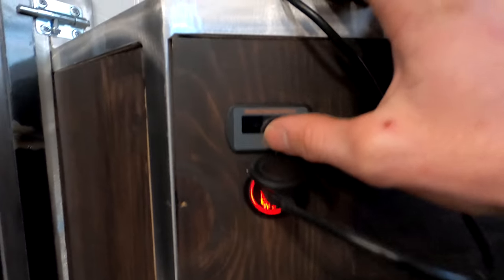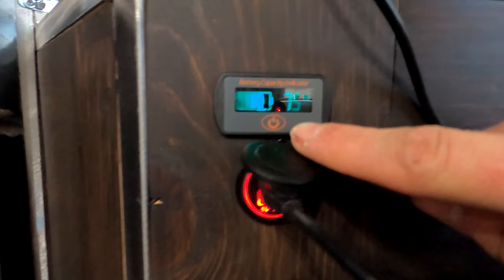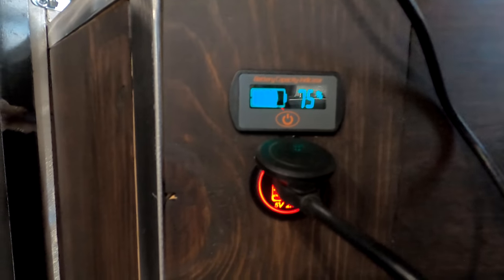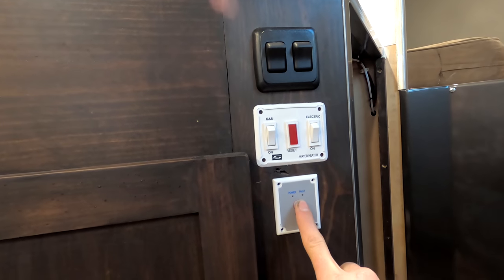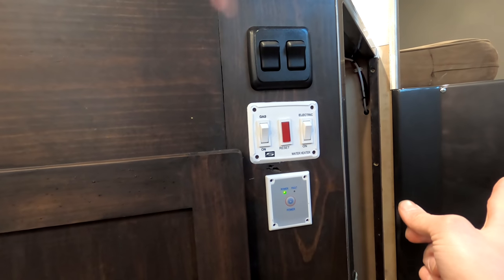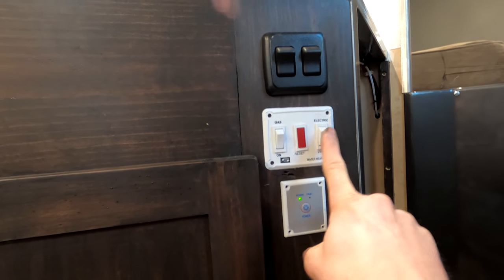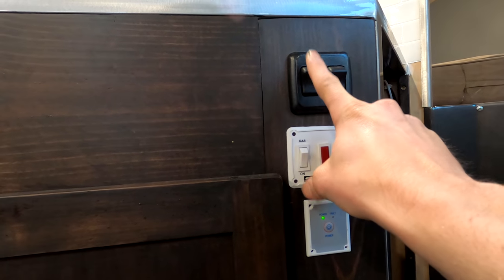Right here I've got this little battery capacity indicator — snagged that off Amazon. It tells you the voltage and the percentage of charge, so you can just click it and see what you're at. Then I have a USB outlet, the remote switch to turn on my power inverter — just click that and it kicks over the inverter. This also is my turn-on for my hot water heater with the gas and electric, and then this is the water pump.